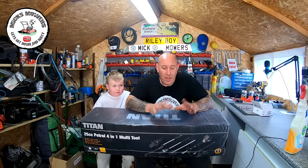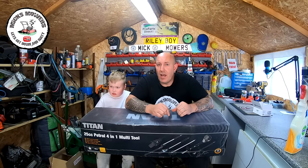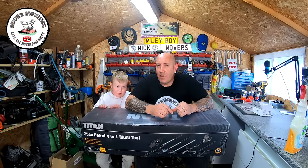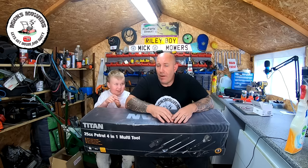I've been reading reviews — some say they've had it for five years with no problem, some say it broke on the first pull. So we'll have a little look. It's completely brand new and still sealed. We'll put it on the bench, unbox it, get some fuel, and try all the attachments to see how well they cut. Let's get down and dirty and check out this Titan 4-in-1 multi-tool.